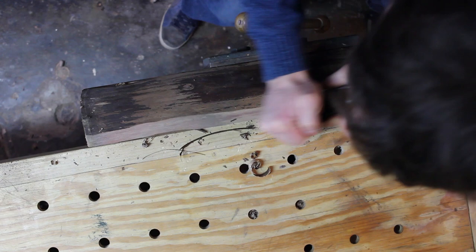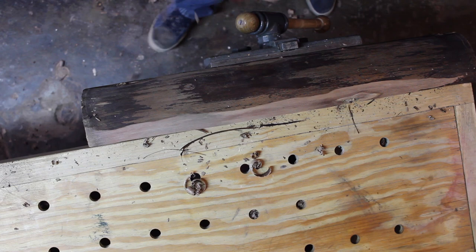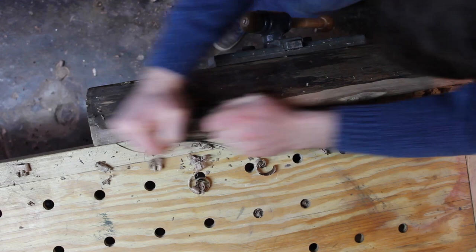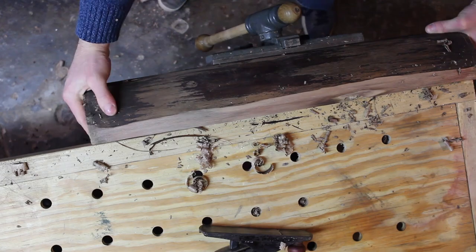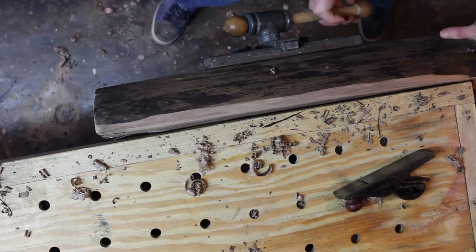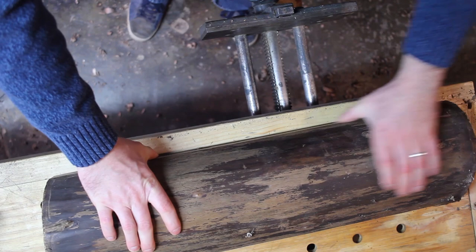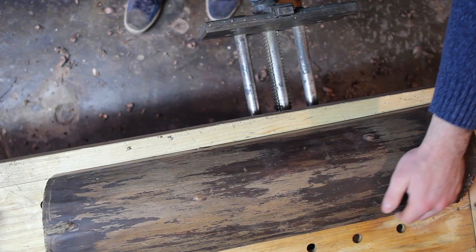We'll just take this down. I'm happy with this. It's probably good for that side. So now we've got kind of squared up here on the sides but it's still wobbly.